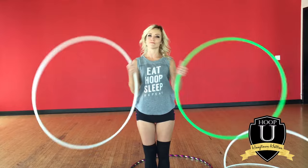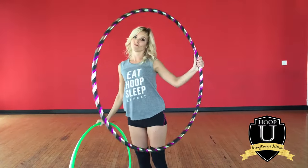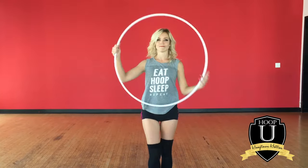The first thing you're going to need is the right size hula hoop. You want to use 5/8 or 3/4 inch tubing. Go ahead and take your large practice hoop and push it to the side — it's going to be too heavy for this trick.